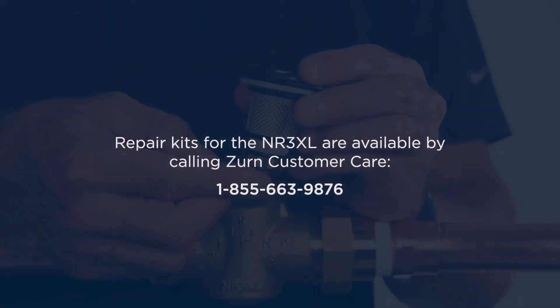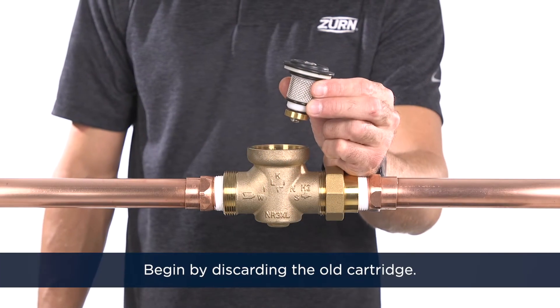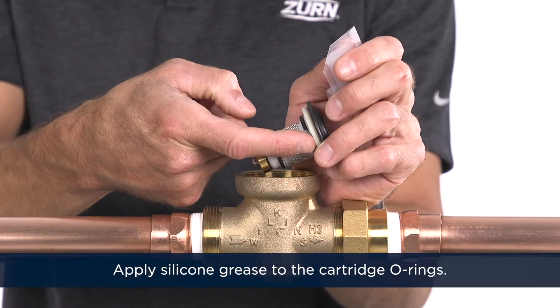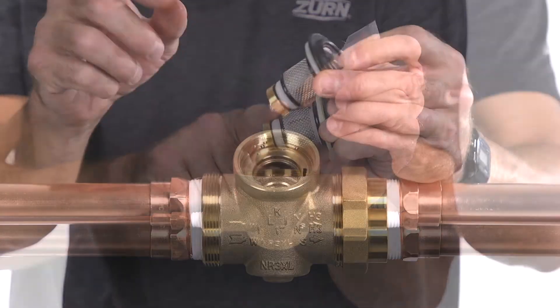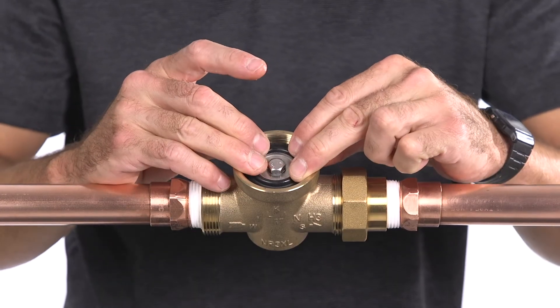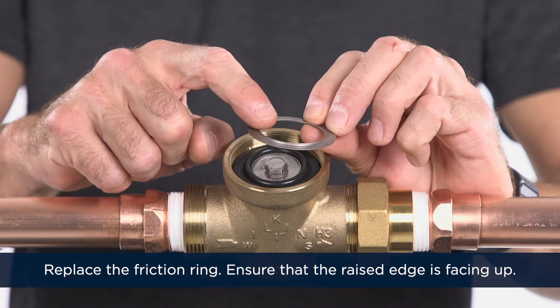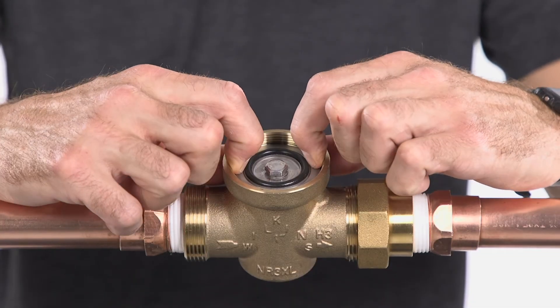Repair kits for the NR3XL are available by calling Zurn Customer Care. Begin by discarding the old cartridge. Apply silicone grease to the cartridge o-rings. Reinstall the new cartridge into the bore in the body, making sure the o-rings seal tightly against both the cartridge and the body. Replace the friction ring, ensuring that the raised edge is facing up. Improper installation can cause damage to the diaphragm.